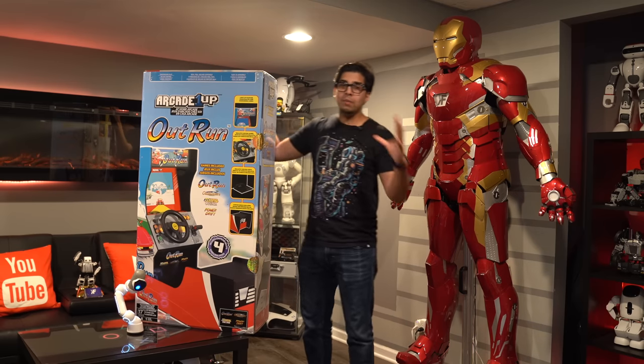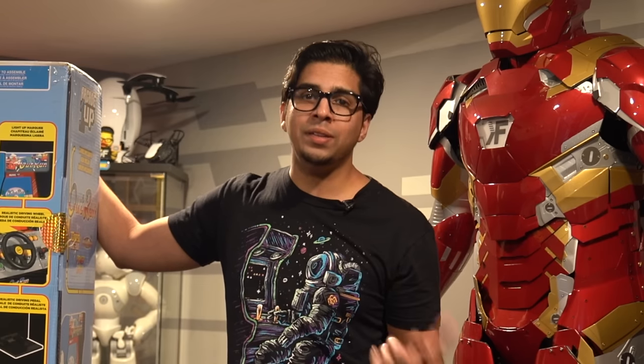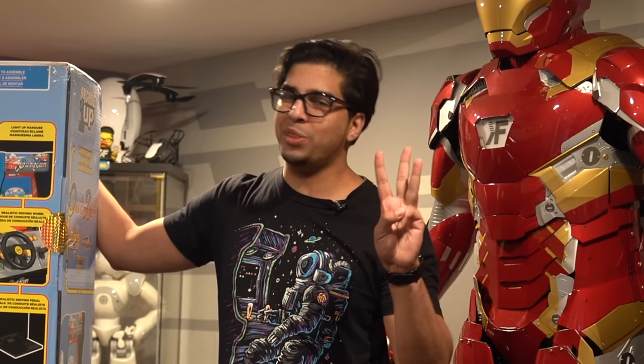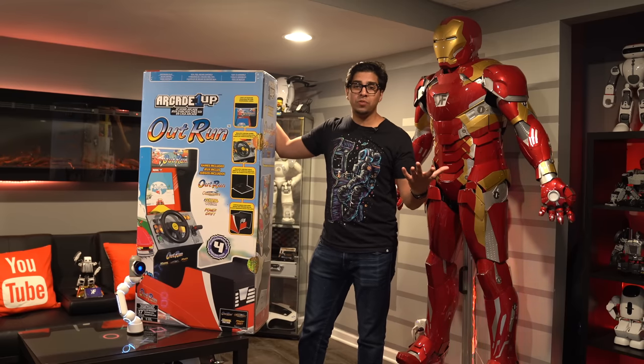This here is the box. It is a massively heavy box, so just exercise caution when you carry it. They do recommend two people, maybe three. In this episode we'll be seeing exactly what it's all about, so without further ado, let's go ahead and build this bad boy.